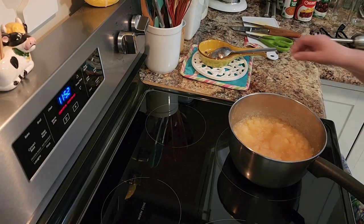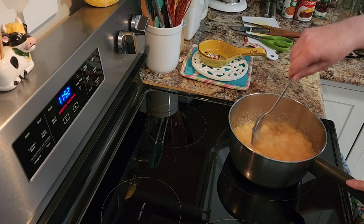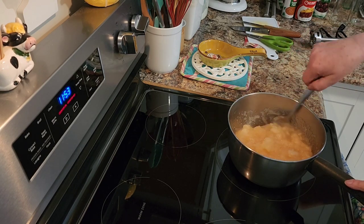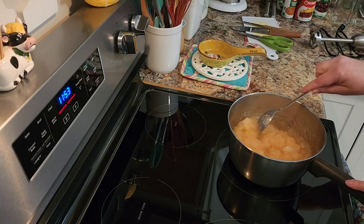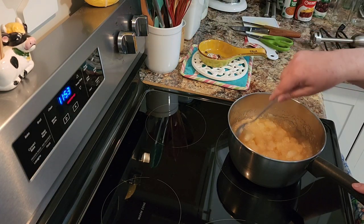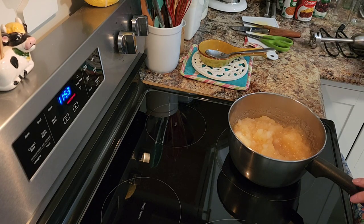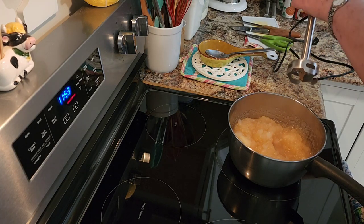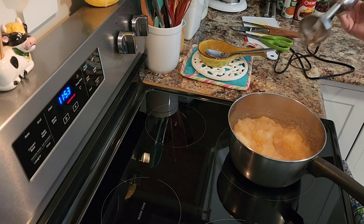Okay, at this point it's been cooking for about 40 minutes to an hour, and it came to this consistency. I'm going to turn it off, take it off the stove, and blend it with an immersion blender to a smooth consistency, because this is how I like my applesauce.